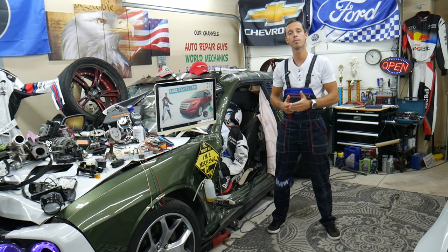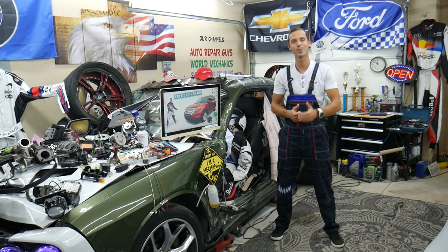We'll share a link in the description below where you can get them at a good price with quick shipping, so you do not waste money and time. Thank you guys for watching and see you next time.